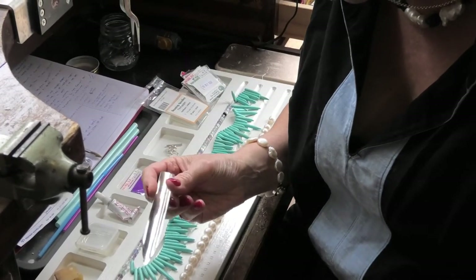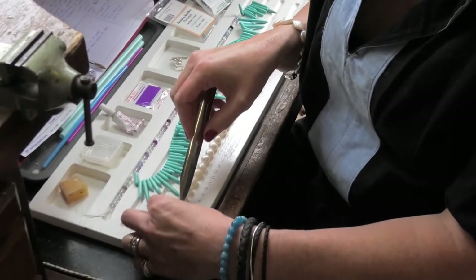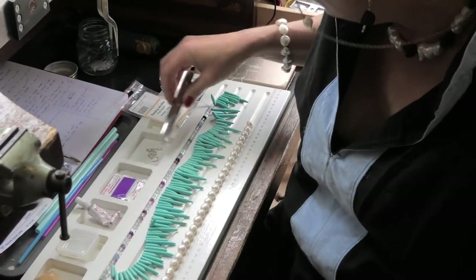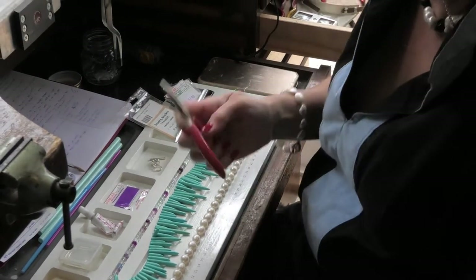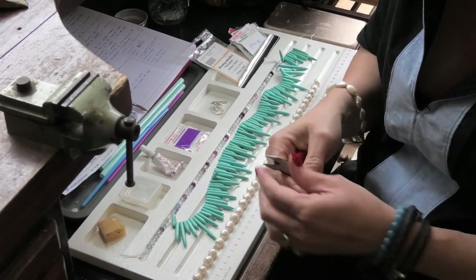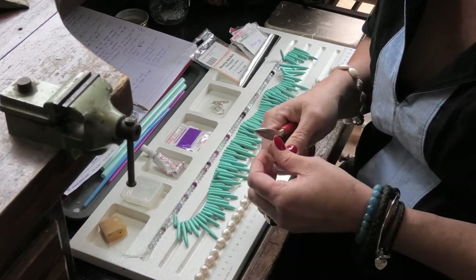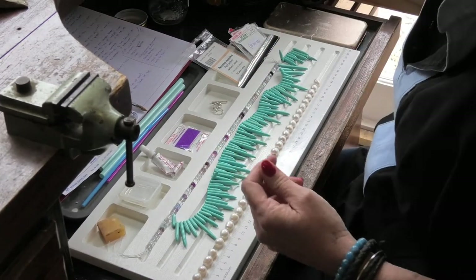Another handy thing to have is a gemstone picker-upper. You just literally slide that in — it helps you pick up and move gemstones quicker. You will also use flat-nose snipe-nose pliers. Sometimes a thread gets a little bit stuck and you need just a little bit more oomph to pull it through, so they're always handy to have.